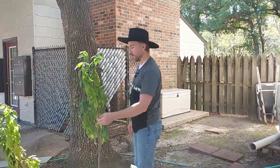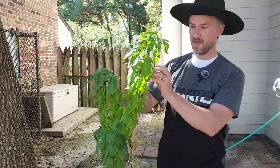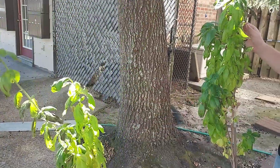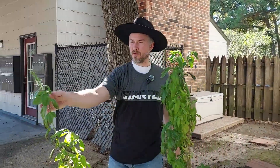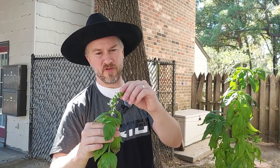We had a little bit of a frost the other night, and you can see my basil has a little bit of frost damage on the leaves — the blackening and browning of it. But I don't think we're scheduled to have another frost for a few more weeks at least. The 10-day forecast is frost-free pretty much, so they'll keep growing. I haven't trimmed them in a while.